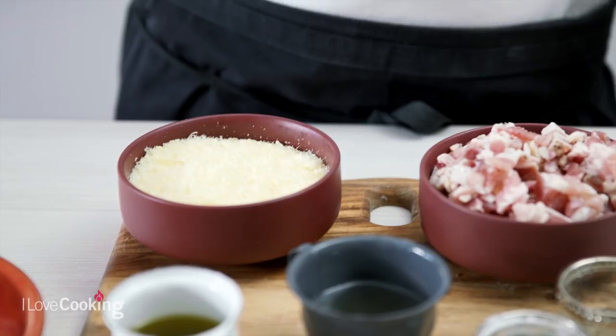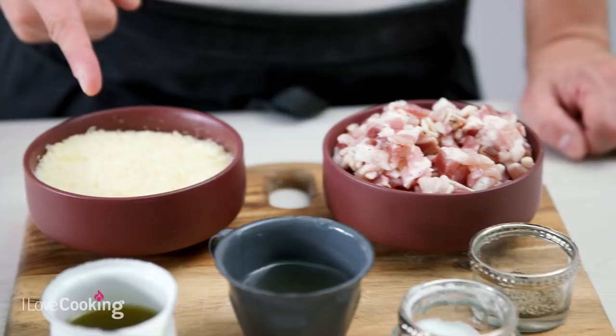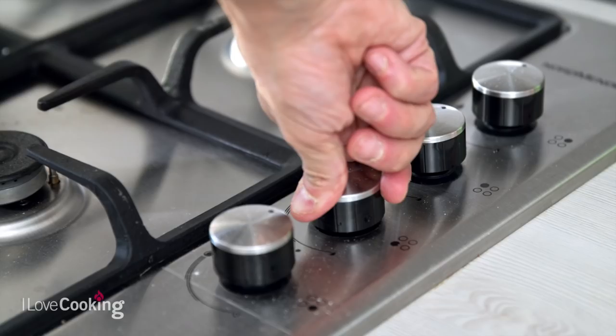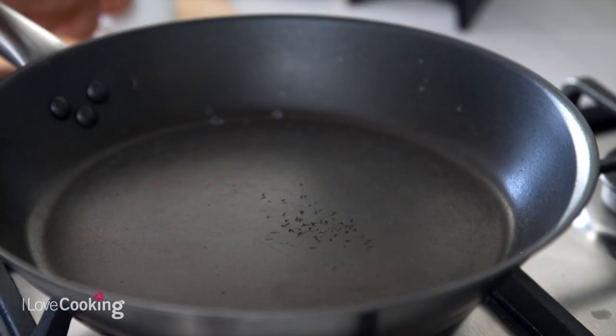So you have guanciale — it's similar to bacon, and you can make your Amatriciana with bacon, but it's just the cheek of the pig. Then you have plum tomatoes, pecorino romano — that's a Roman sheep milk cheese — because the recipe is called Amatriciana from the city of Amatrice, close to Rome. And a little bit of extra virgin olive oil, some wine, salt and pepper, and some chili flakes.